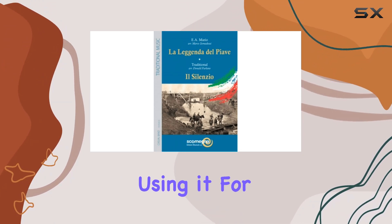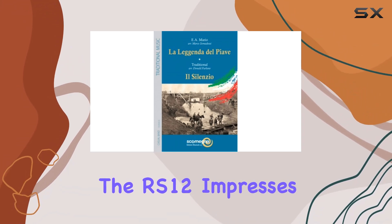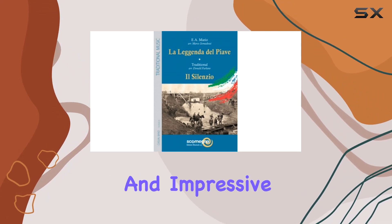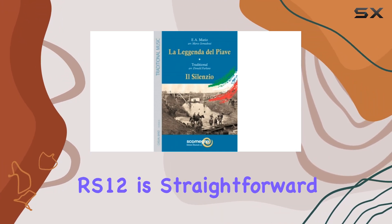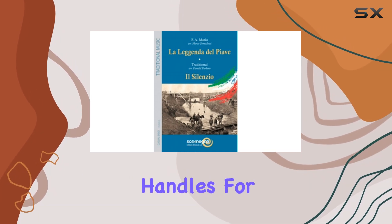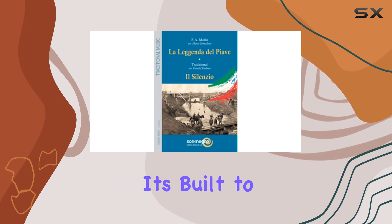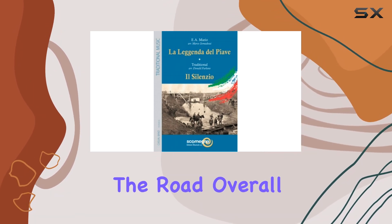Whether you're using it for live music, DJ sets, or public speaking engagements, the RS-12 impresses with its balanced sound profile and impressive projection. Setting up the RS-12 is straightforward, thanks to its thoughtful design and ergonomic handles for easy carrying. It's built to last, with a rugged exterior that can withstand the rigors of the road.